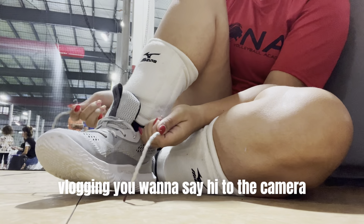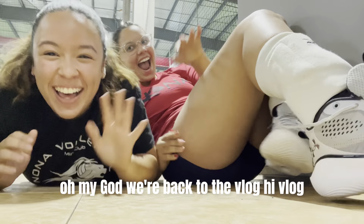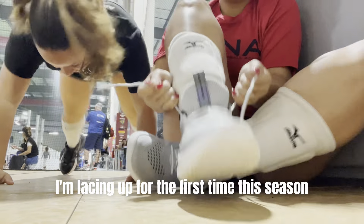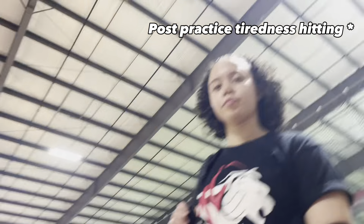I'm vlogging — you want to say hi to the cat? Oh my god, we're back to the vlog! Hi vlog. I'm warming up for the first time this season. She's contemplating life.